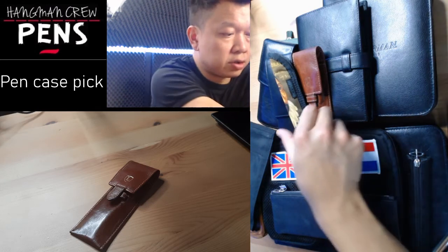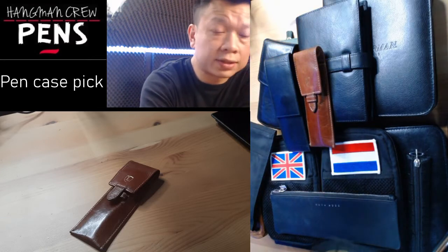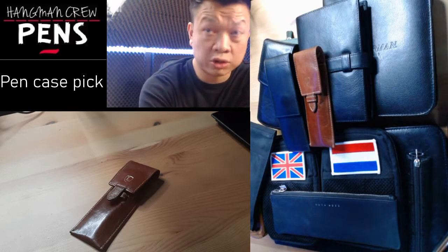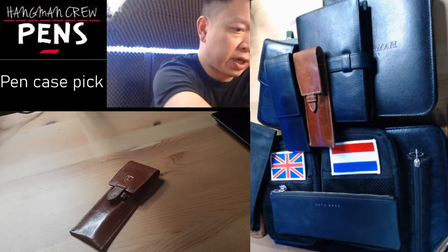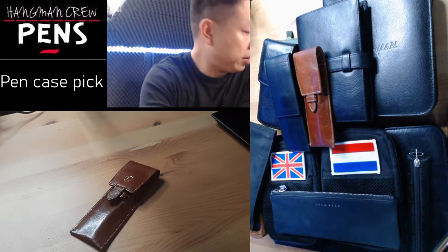There are other types like pen sleeves. This one is made by Virtual Bags. It's quite nice if you have one pen — it also comes in three and five pen versions. There are a lot of options available for pen sleeves, which is quite handy. There's no zip or flap; you just slide the pen in quite nicely.